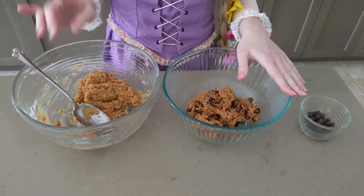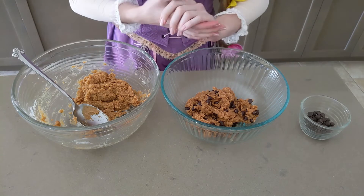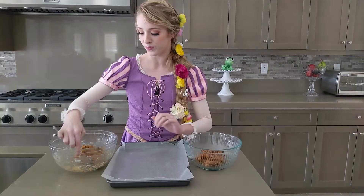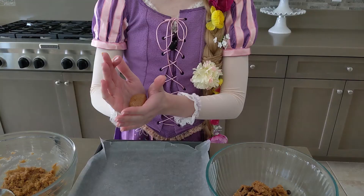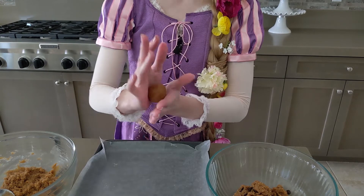Now that our dough is well combined with the chocolate chips and plain peanut butter, we are going to line and bake these. You don't have to bake them though, because this recipe has no dairy and no eggs, so it's totally fine to eat as raw dough — and it is really, really tasty. We're going to take a little scoop, make a little ball, and then flatten it out, like how you'd make meatballs.